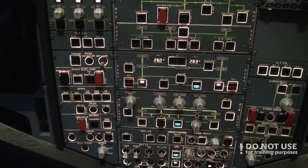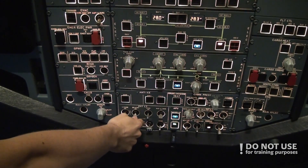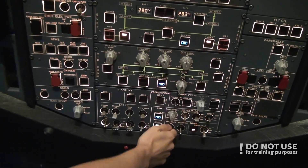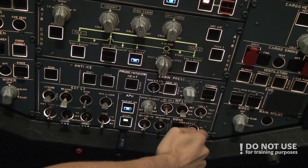We turn on the nav and strobe lights, set them to auto, and leave the beacon light off for now — we'll turn it on during engine start. Then we turn on the no-smoking sign and emergency exit lights to our own position.